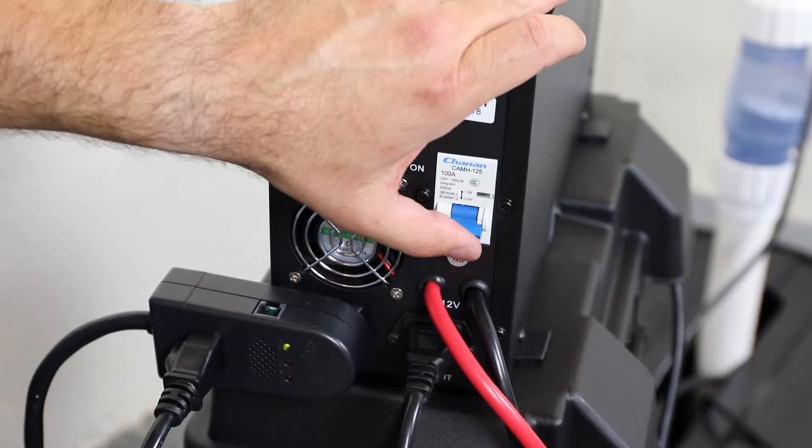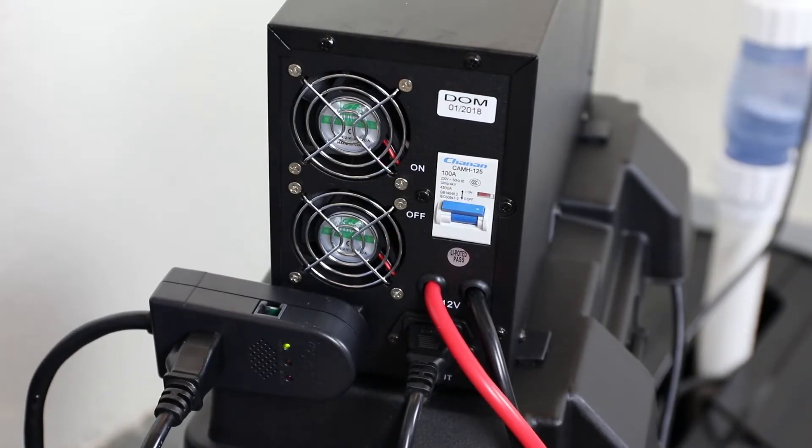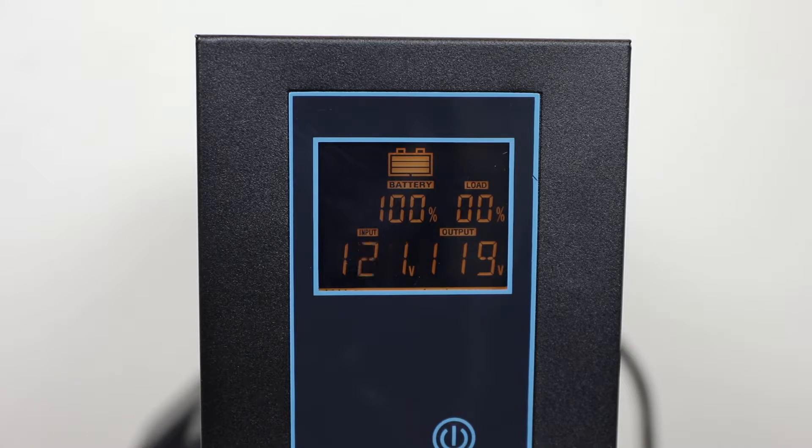Switch the main circuit breaker on the inverter to the on position. The LCD display will come on and show the battery status.